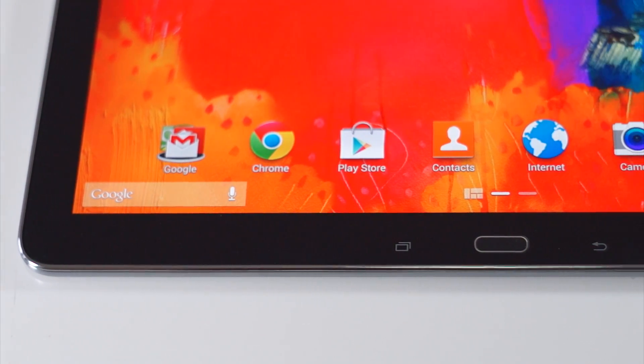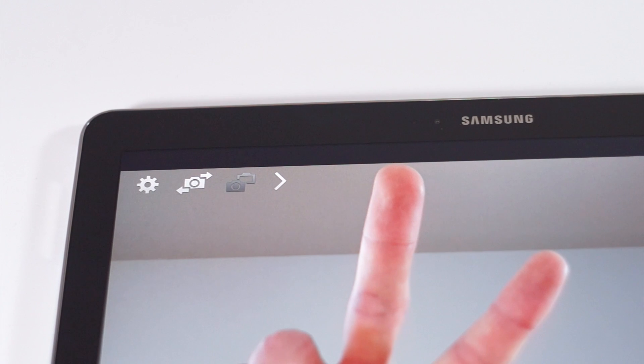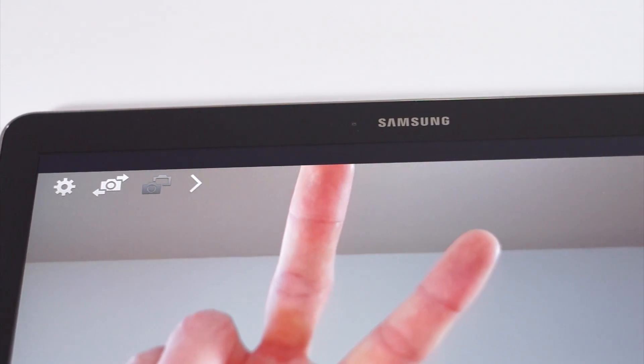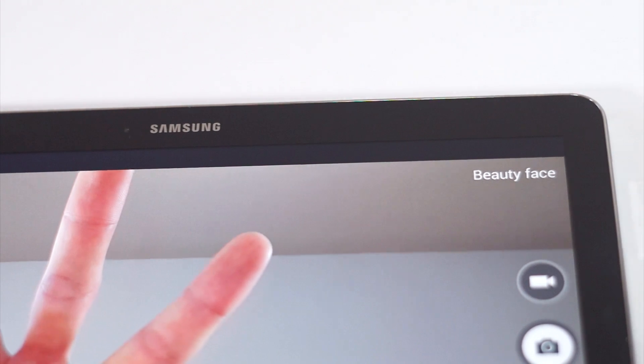The bottom of the bezel is home to two capacitive buttons as well as the home button. The top of the bezel houses a 2 megapixel front-facing camera, perfect for the occasional selfie or video chat.